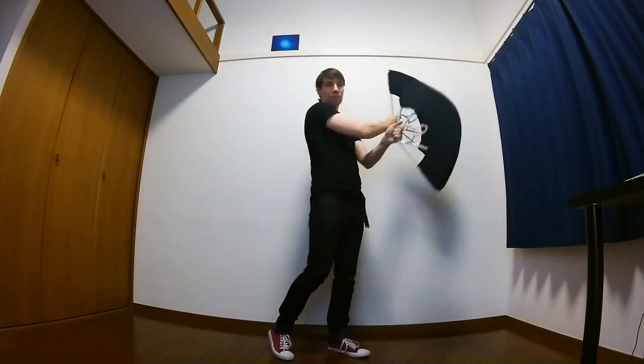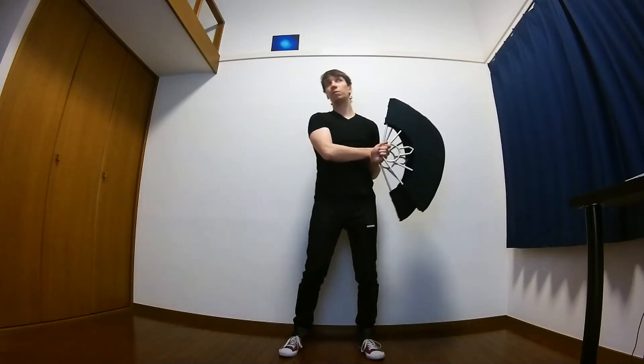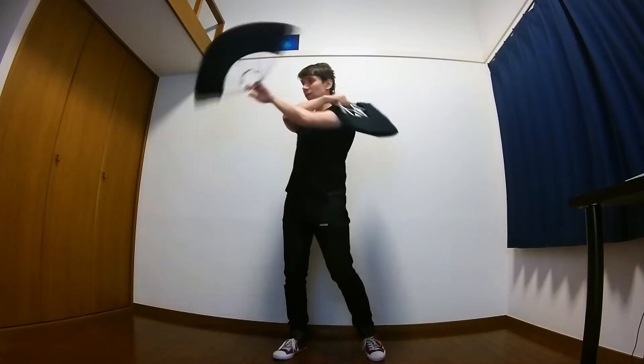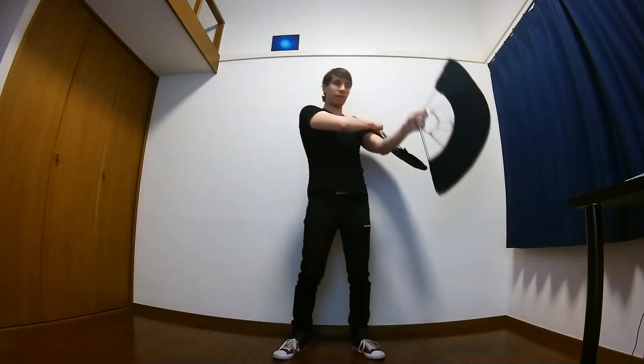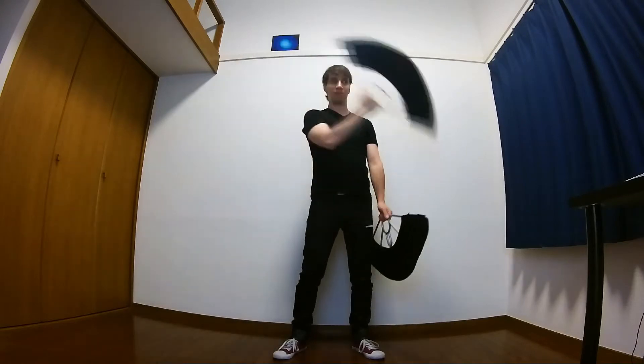Just one turn, basically. And next, we have to go to the other side. On the other side, we just do a simple backward weave with both hands. Left just does a simple backward weave and comes back, and right basically does a simple backward weave and comes back.